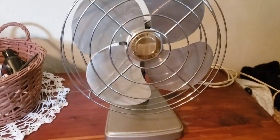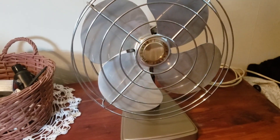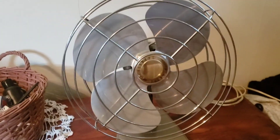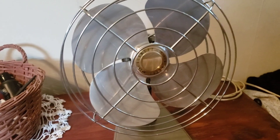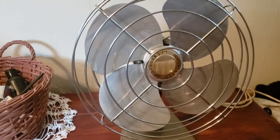I have it on low speed oscillating. This is also the room with the Hampton Bay Glendale. But anyways, here's this fan. This is probably from the late 60s, early 70s, I want to say. It's really cool.